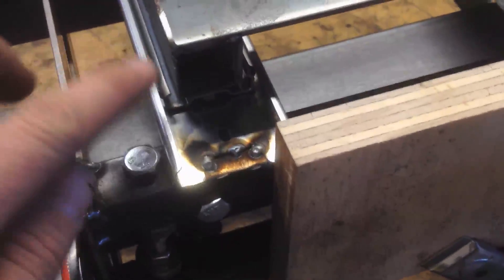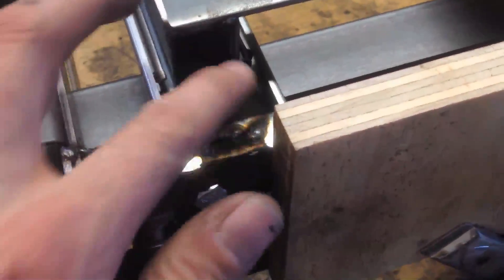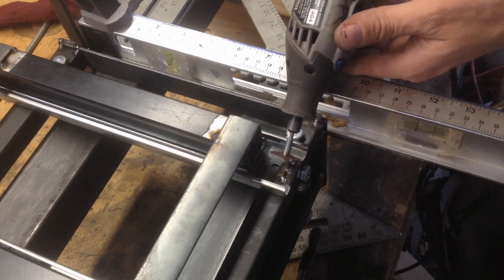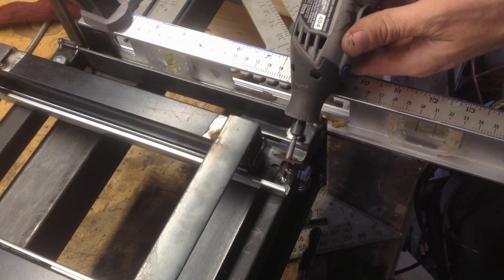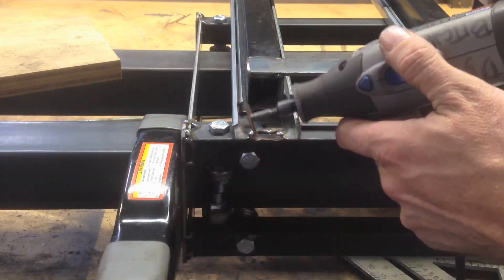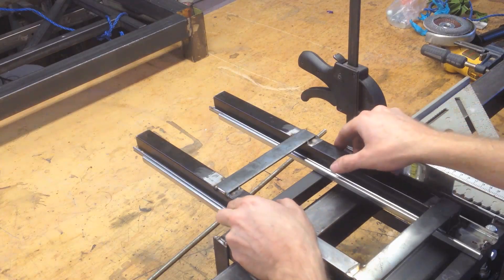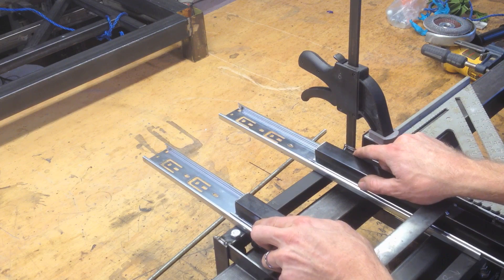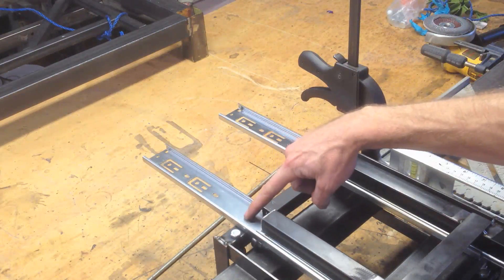Now I just have to come back with the Dremel and flatten these out so that I can roll this back. Now I'm going to scoot it back and do the same on this side here — I already drilled some holes.